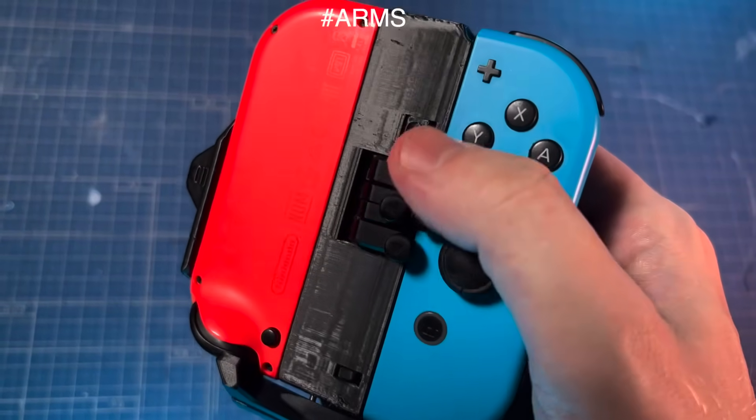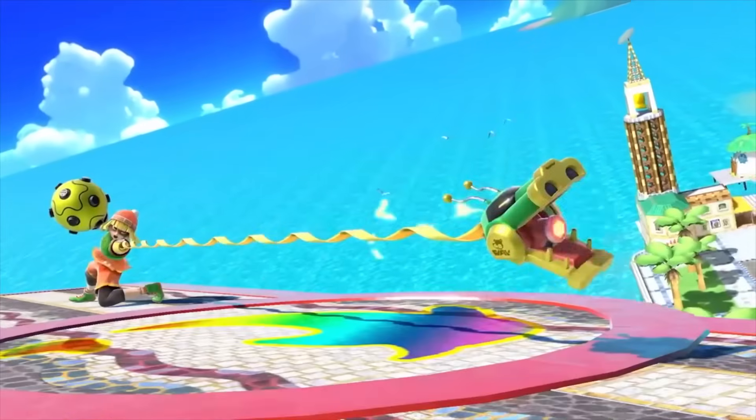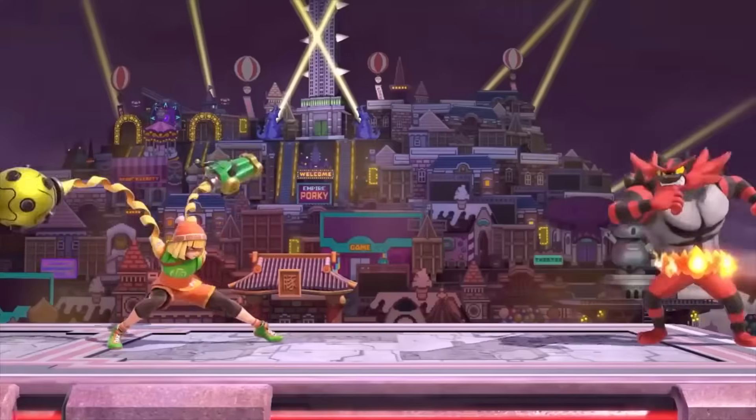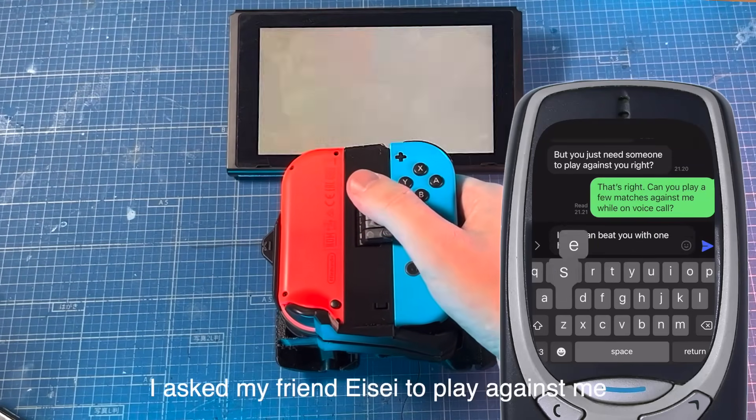Speaking of ARMS, let's see if I can play Min Min in Smash Brothers. She's a special character in this game that you control each of her arms separately. What would be a better fit for a one-handed controller?